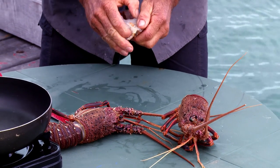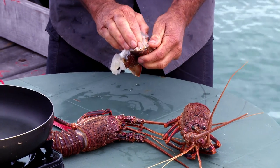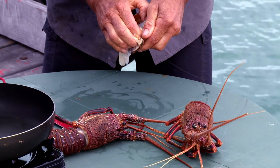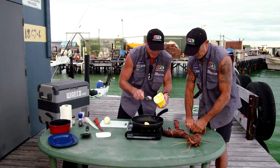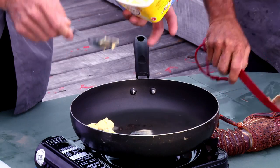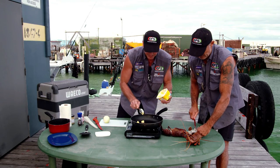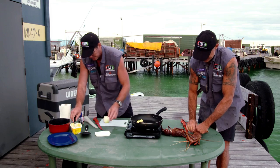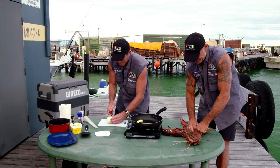I reckon I'll fire this frying pan up. Let's get that happening. We get a little bit of butter in there. It's a quick little dish, and you want to be quick. So I'm going to chuck on a heap of butter. We can get the flesh out — they can be a little bit tricky. Some of them come out easy, some of them they don't, but all those ones are just easy.